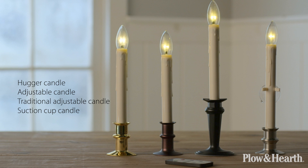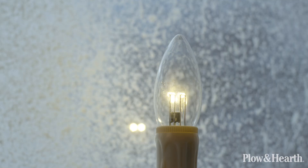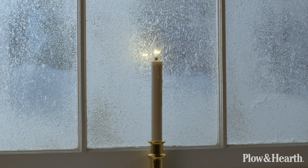This first group of candles all operate on a dual intensity LED light bulb which directs the bright light outdoors with a soft glow inside. With a twist of the light bulb it automatically turns the candle on for eight hours and then off for 16.